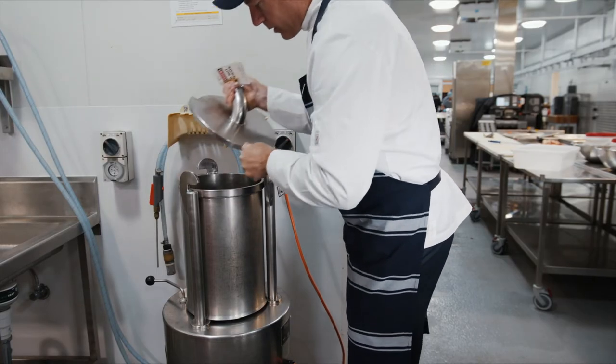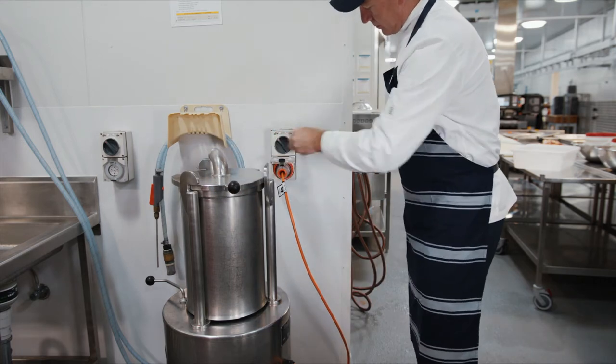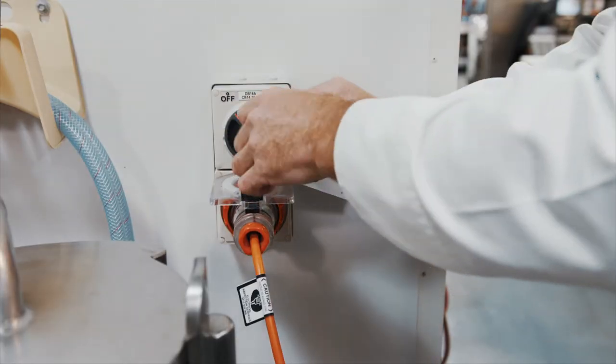Before doing repairs, operators must isolate the energy supply. The isolation switch needs to be locked and tagged out to prevent the machine being activated.